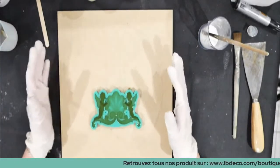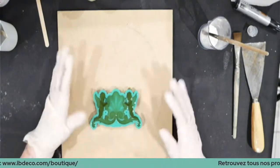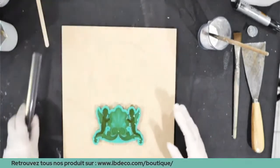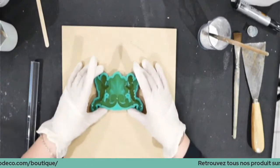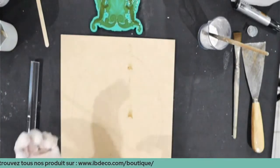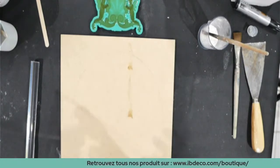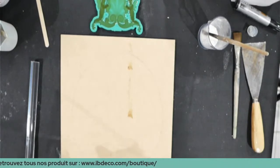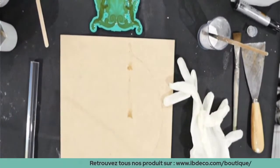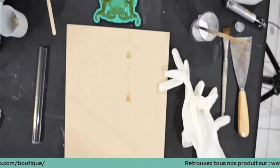On va le laisser sur le côté pour prendre. Je vais essayer de vous le laisser à l'écran pour que vous puissiez voir quand ça va prendre. Je vais enlever mes gants. Je les remettrai au fur et à mesure car je vais réutiliser la résine pour certains motifs. Je voulais surtout vous faire une démo. Toutes les informations seront mises sur le post après avec le lien de tous les produits — ils sont déjà dans la description YouTube.